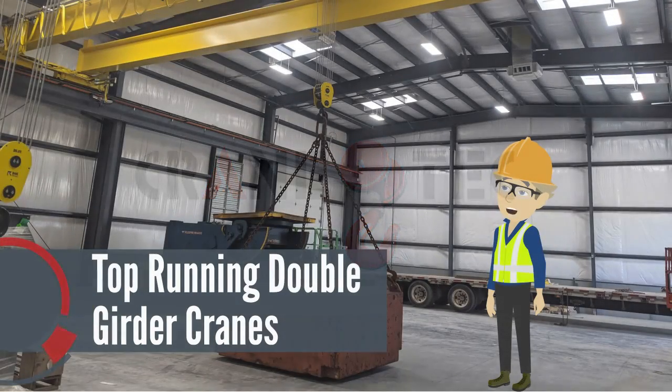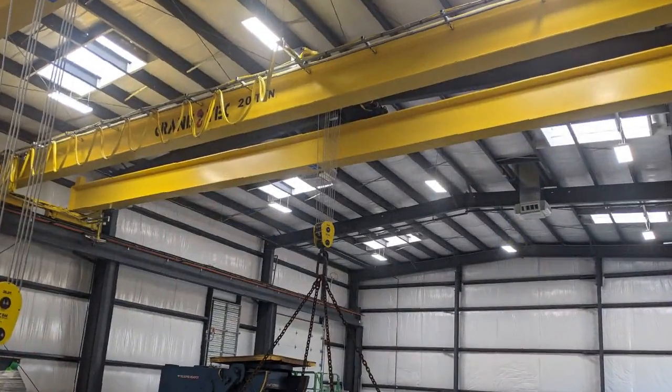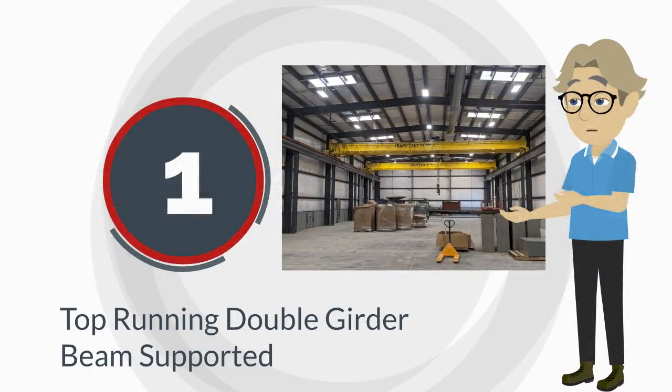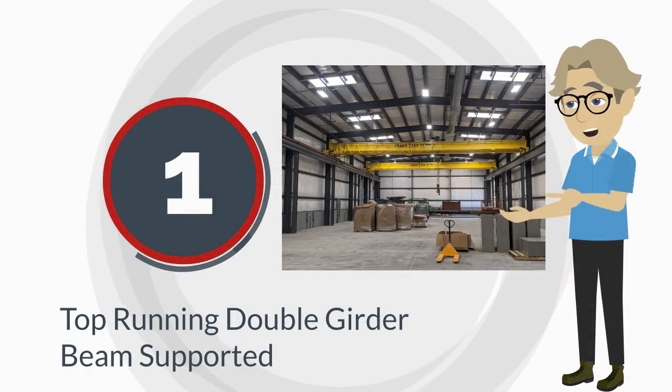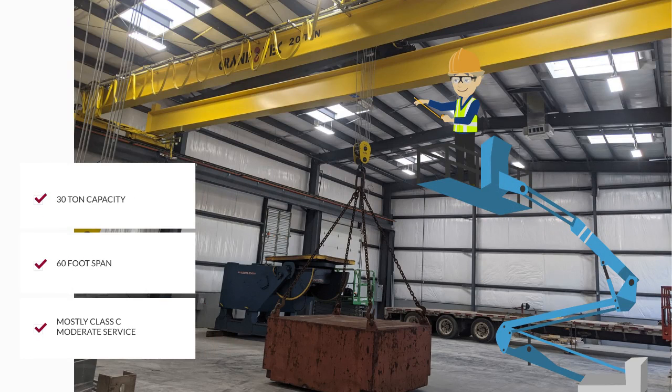When is a top running double girder crane the right crane for your application? There are two basic types of top running double girder cranes. The first is a top running double girder wide flange beam crane. These cranes are limited to 30 ton capacity and 60 foot span, mostly class C moderate service.